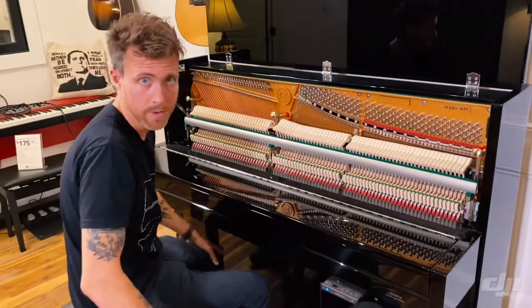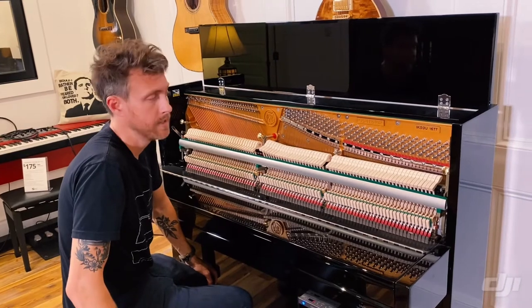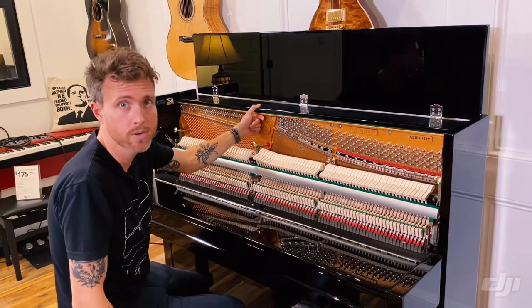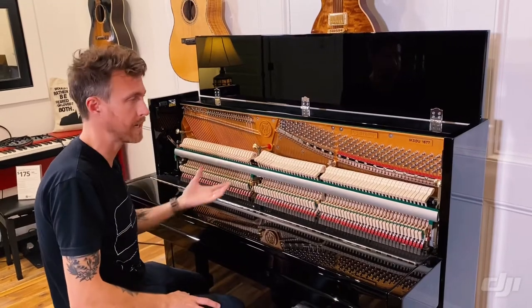It's what you see in Steinways, Mason Hamlin, Fazioli, Bechstein, Bösendorfer, Schimmel — all the high-end pianos are always going to have a wet sand cast plate. And if you don't know what that means, check out the video link up in the top left-hand corner, and you can learn about the difference between V-Pro and wet sand casting.